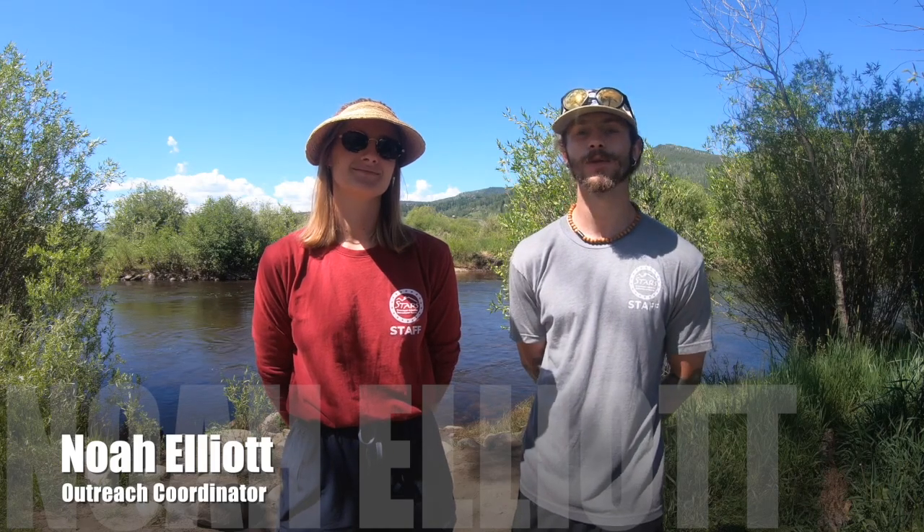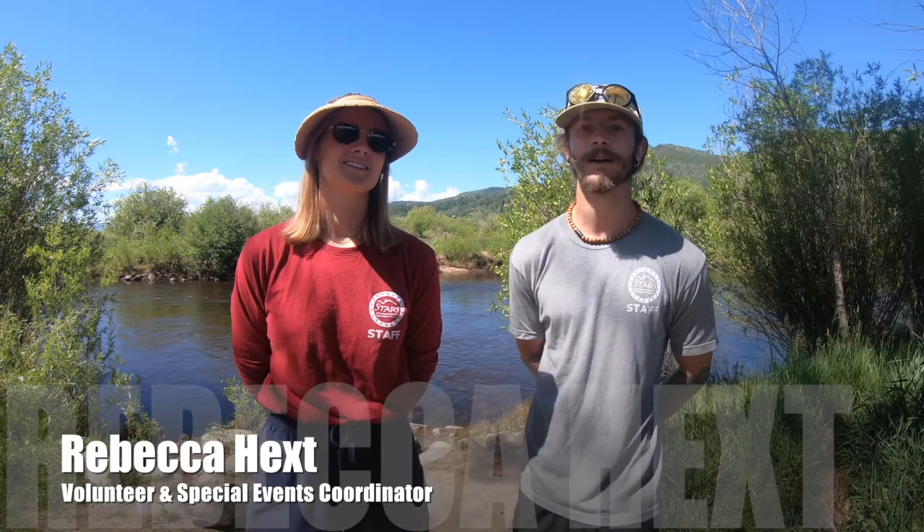Hello everyone, welcome to another one of our Stars in the Wild video series. I am your host today, Noah Elliott, and I am joined by my co-host Rebecca Heggs. Today we'll be learning how to tie knots in the backcountry. I'm really excited to learn some knots from you, Noah. What kind of knots are we going to be learning about today? I'm excited to teach you and the viewers. The knots we'll be learning today are the bowline knot and the trucker's hitch knot.